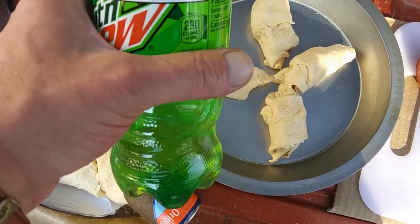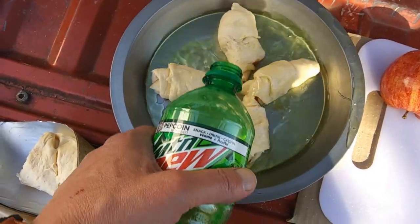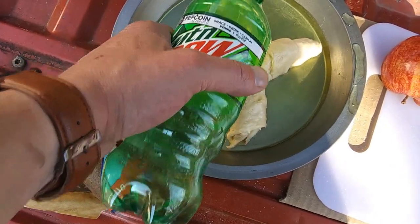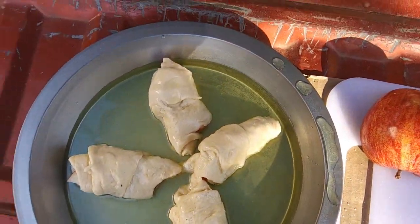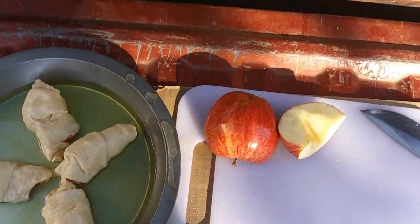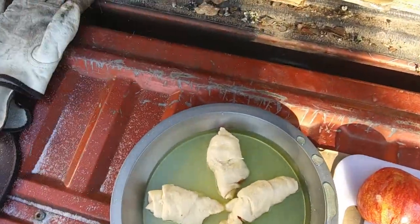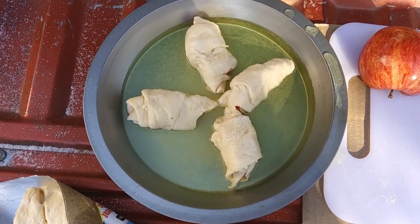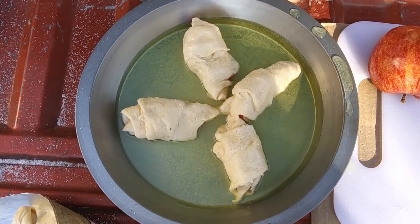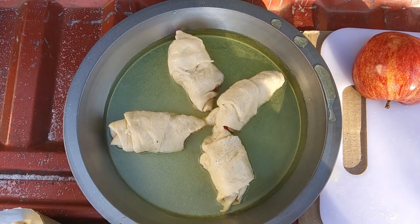Next step: Mountain Dew. Just pour your Mountain Dew all across the top, make sure you have a little bit of a layer at the bottom there. Then sprinkle it with some more sugar. And that's ready for the oven, grill, or whatever way you're going to try to cook it. Hang tight, let's see what happens.